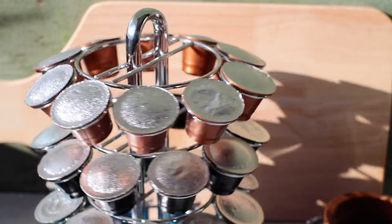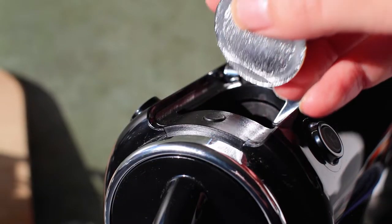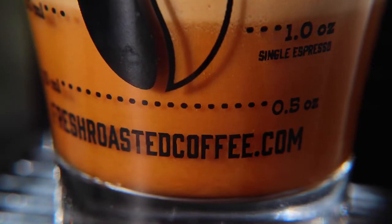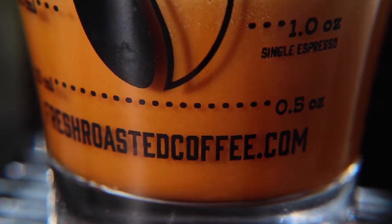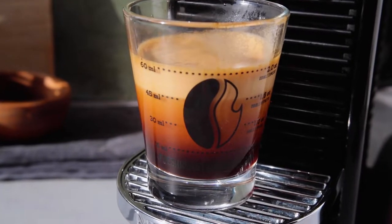I bet you've never thought of skimming the crema off your espresso. Crema is nano-foam. It occurs when pressurized water dissolves CO2 in your coffee. The pillowy caramel-colored stuff forms when espresso returns to normal atmospheric pressure. Liquid can't hold gas, so it turns into crema.